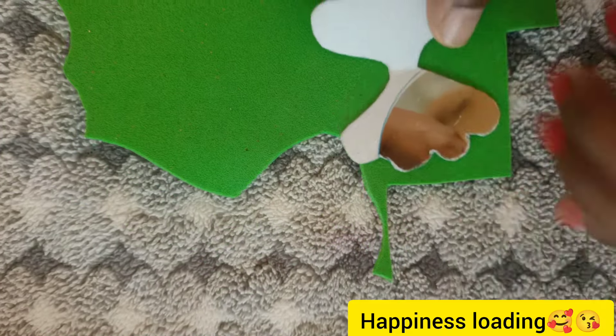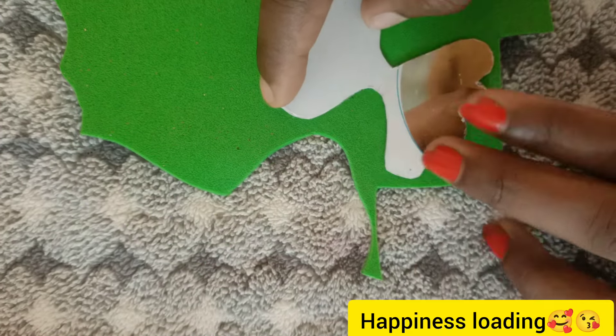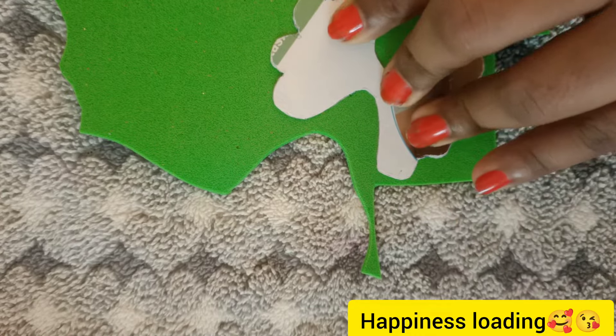Hello, good morning my dears. Now we are going to use a stone chain. I am going to make a simple hair clip.